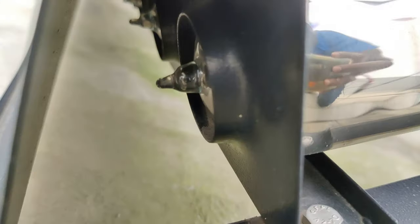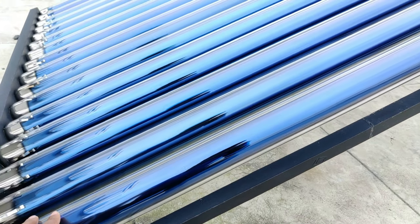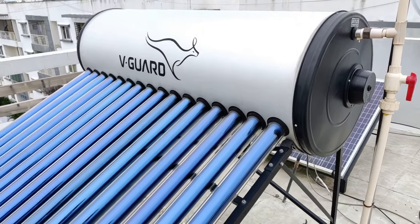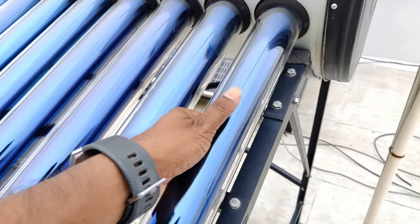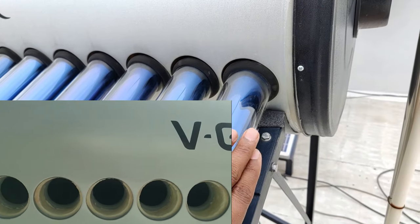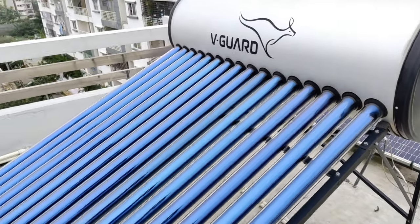On the other side it's completely closed as well. It is actually easy to remove and replace a tube if damage happens. After emptying the tank, the tube can simply be pulled out. The cost of replacement is roughly around 400 to 500 rupees, and you can replace it manually yourself, because the tubes are just inserted inside with a simple washer mechanism — just pull it out and push it back in.